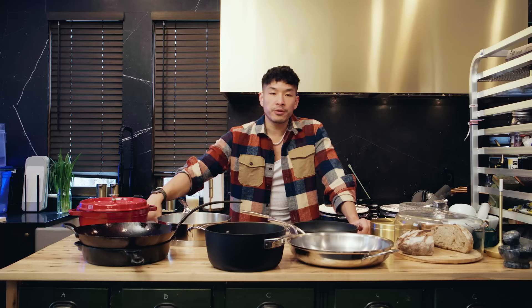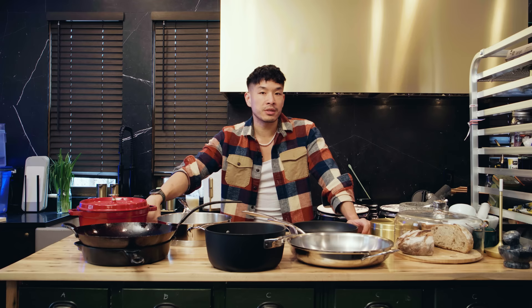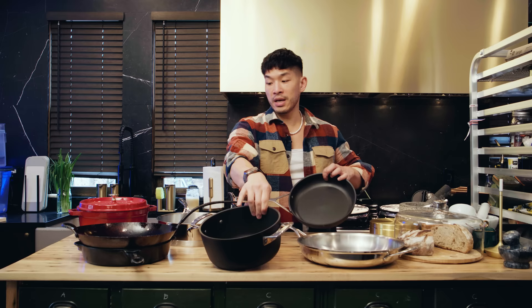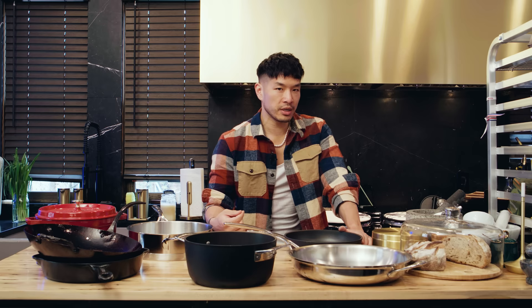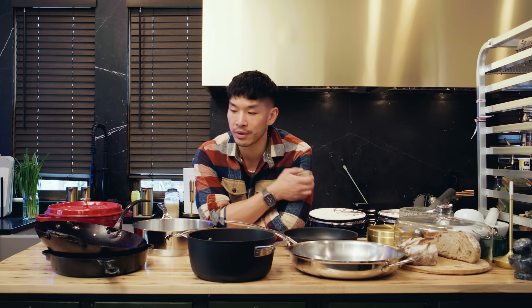The first thing you want to think about is not just the pans themselves but what they're made out of — the different metals and materials. These are stainless steel, these are non-stick, this is carbon steel, and these are cast iron. There's also aluminum and copper, which I do not really recommend for home use. Aluminum can be cheaply made and has some potential health issues associated with it. Copper needs to be babied, is not compatible with induction, is wildly expensive, and needs to be polished.